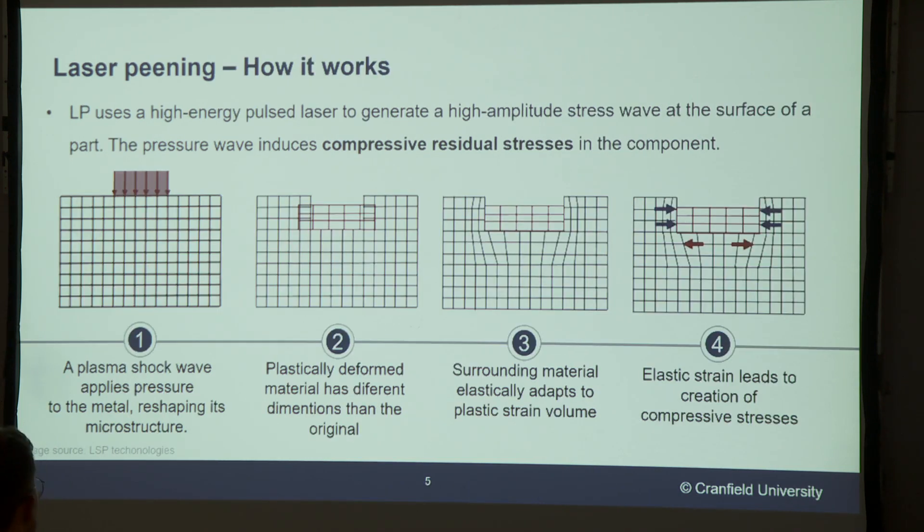Some of you might be wondering how it works and how it creates regions of compressive residual stresses. Basically, when the laser hits the surface of the metal it creates a plasma. This creates a shock wave which propagates through the metal, and as this wave propagates it plastically deforms the material and the material surrounding it needs to adapt. It's this adaptation — the pushback of the material — that creates regions of compressive residual stresses that will hopefully improve the fatigue life of these components.